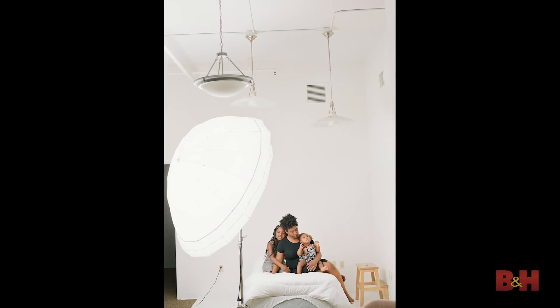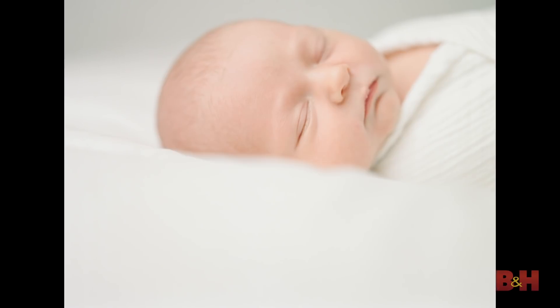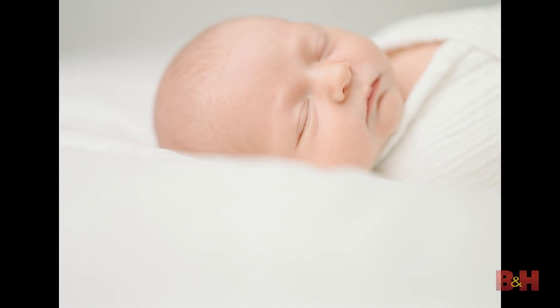Tip number one: use a large modifier. That's because the bigger our light source, the softer the light. And when you're wanting to create that soft window light look, using a large modifier is really going to help you achieve that.